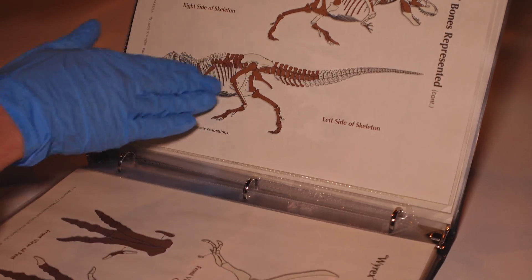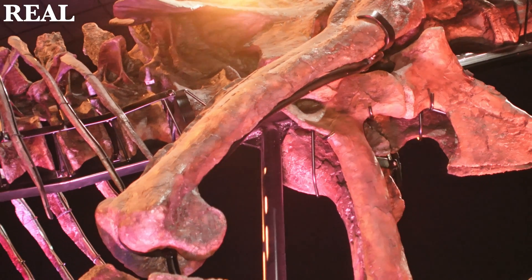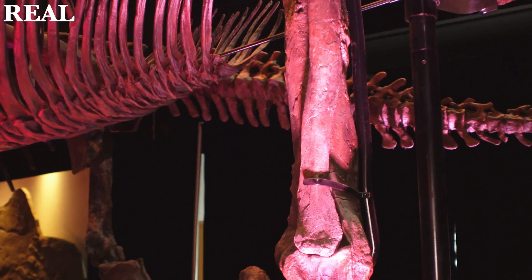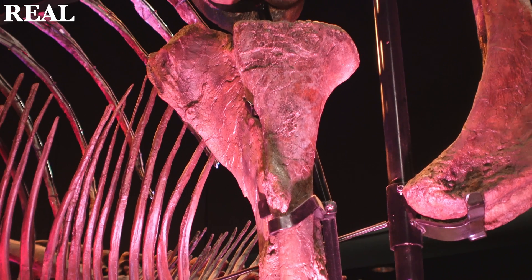If we look at the left hand side of the skeleton, you'll notice things like this left femur just up there — that's an original bone actually mounted on display. Just beneath that, below the knee, that smaller bone running along the left hand leg is also going to be an original, but it's paired right next to a cast replication of the left tibia.